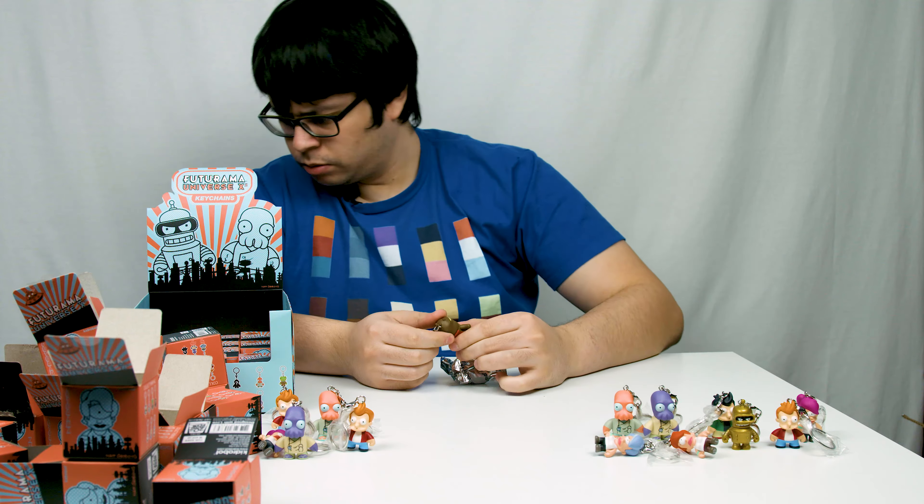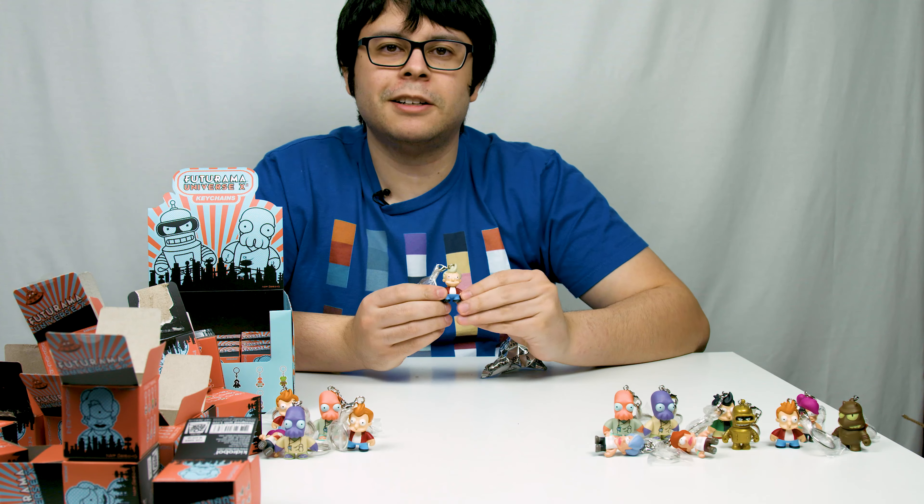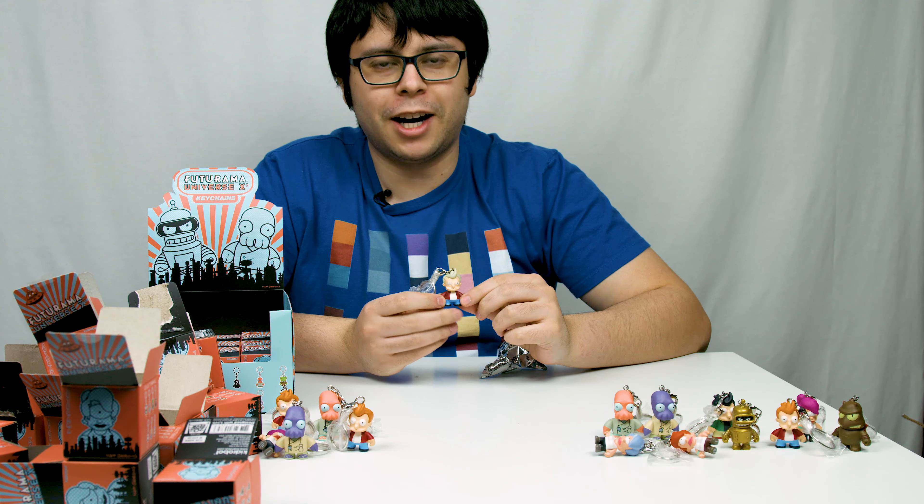Lur! Oh yeah, nice. Old Fry — so I got both Old Fry and Leela, they're perfect. Regular Nibbler. A lot of these keychains are essentially re-releases of the first wave. Another Old Leela — now if only they released Old Farnsworth.